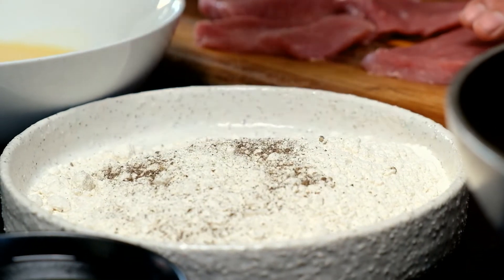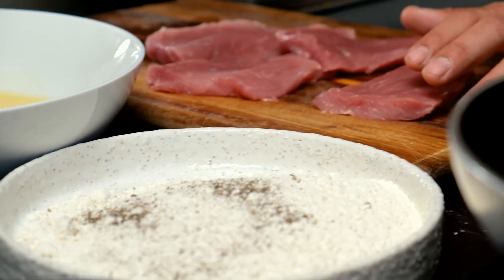Next step: crumbing the pork fillet. You have an egg mixed with milk. The sequencing is flour, egg, crumb. If you are feeling adventurous, season your flour, season your egg, season your crumb — otherwise it's just a normal breadcrumb with no real flavouring on your meat.